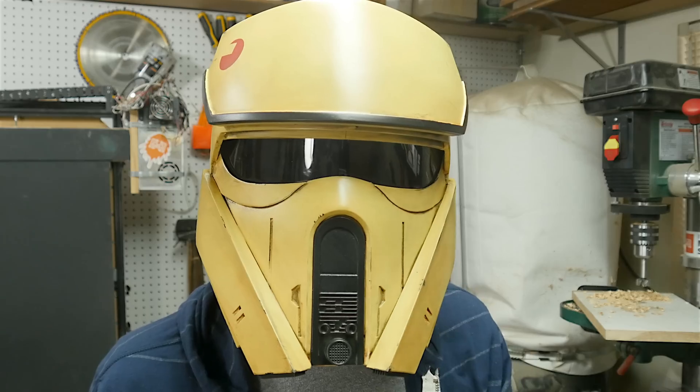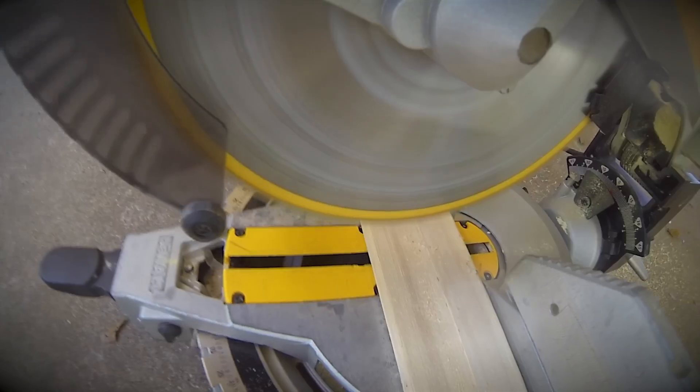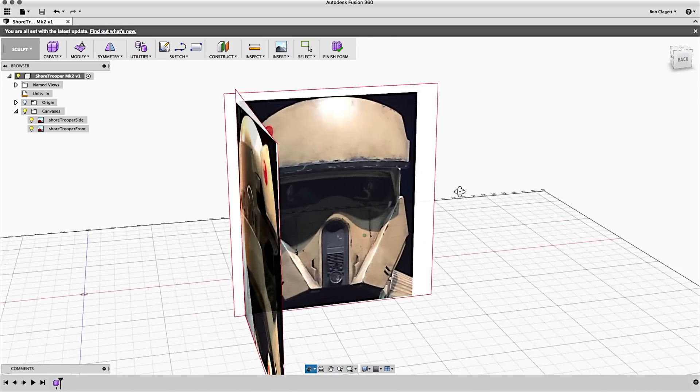Hey, I'm Bob and I like to make stuff. Today we're gonna 3D print a stormtrooper helmet. As you probably know I'm a huge Star Wars nerd, and this is my version of the shore trooper from the new Rogue One: A Star Wars Story movie. This thing was a huge amount of work, but I'm super happy with how it turned out. Let me show you how I did it.